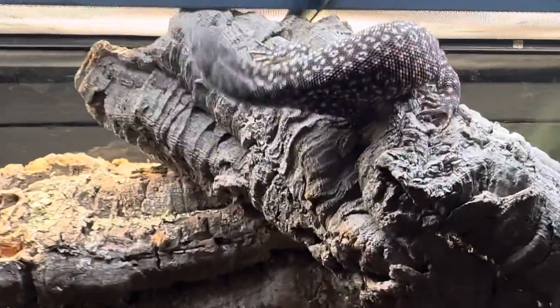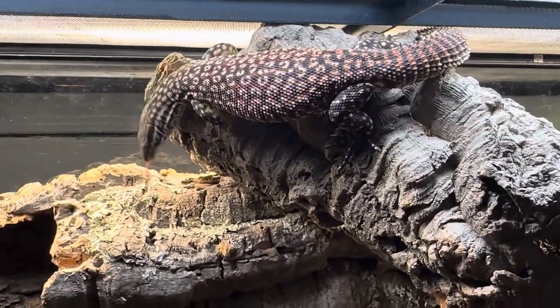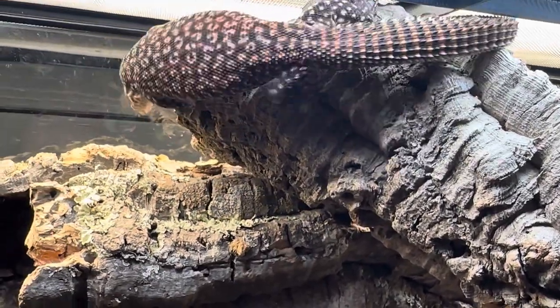Basking spots for these guys as adults are typically about 100 to 120 degrees. The overall ambient temperature should be 84 to 100 degrees, and then at night their cool side should be 75 to 82 degrees.